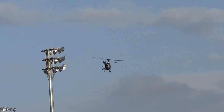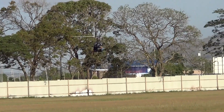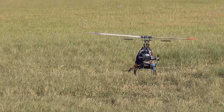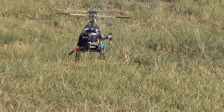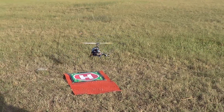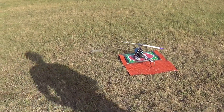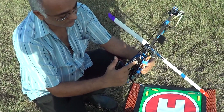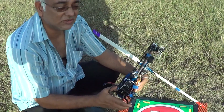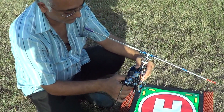Upside down doesn't cause an issue. The helicopter flies good. So just make sure you're adjusted and trimmed out properly, and an upside down gyro shouldn't cause a problem.